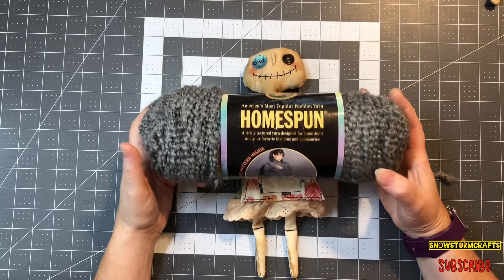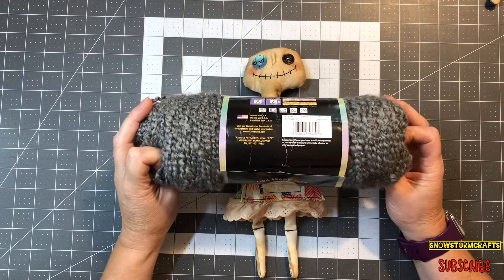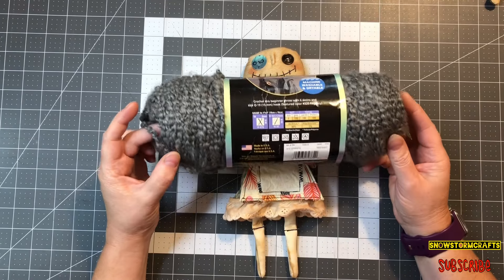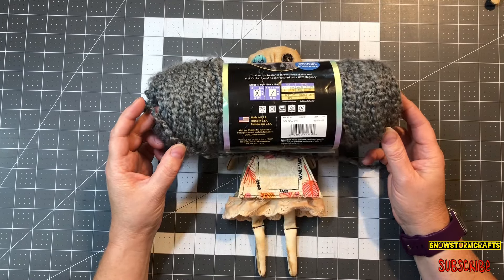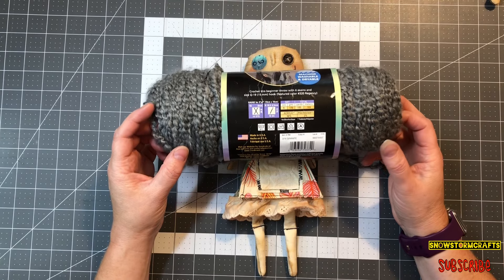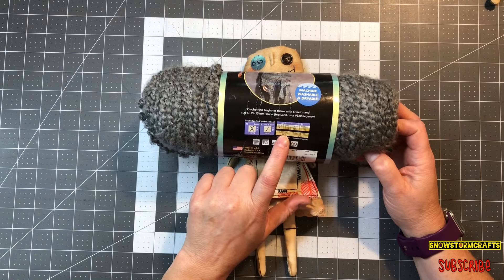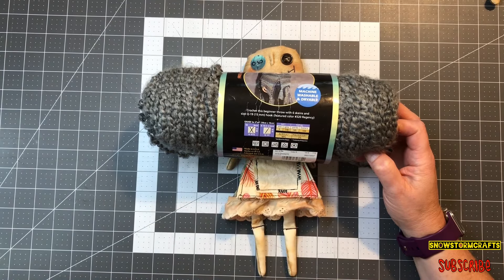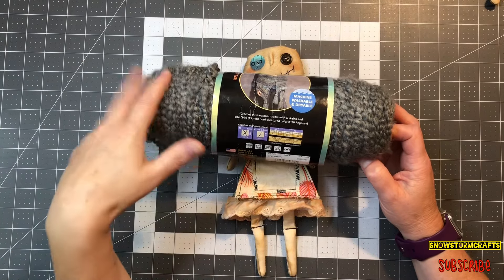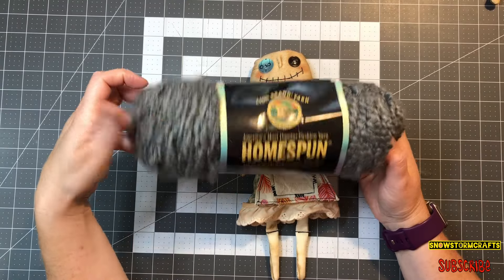For the braided hair, I use yarn. This is Homespun Lion Brand yarn. It works great — I love how it's really soft and it's got fun little kinks in it. But you can use any kind of yarn that you have on hand. I think it's just a polyester yarn. But like I said, any kind — Red Heart is a good one, any kind of yarn you have.